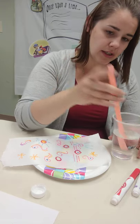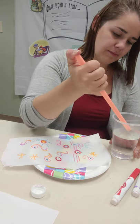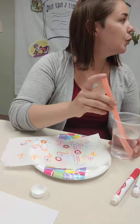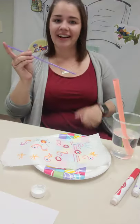This might be a problem — this straw is way too big. We're going to pause and find a smaller straw. We found a straw! So I have a normal straw now. I also found two Q-tips, which is something that everybody might have.